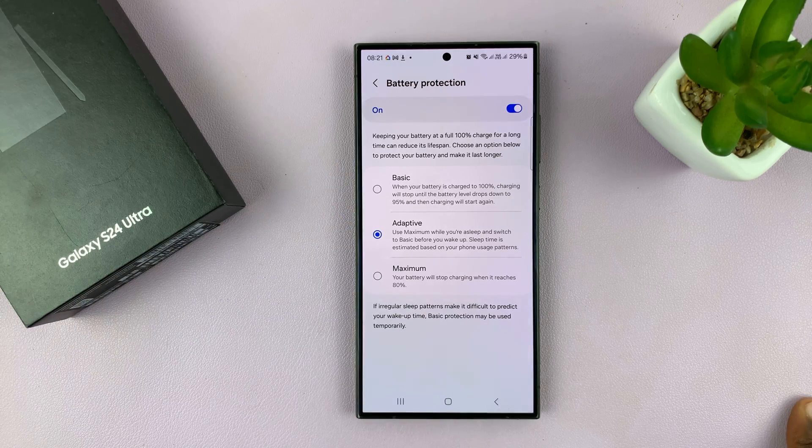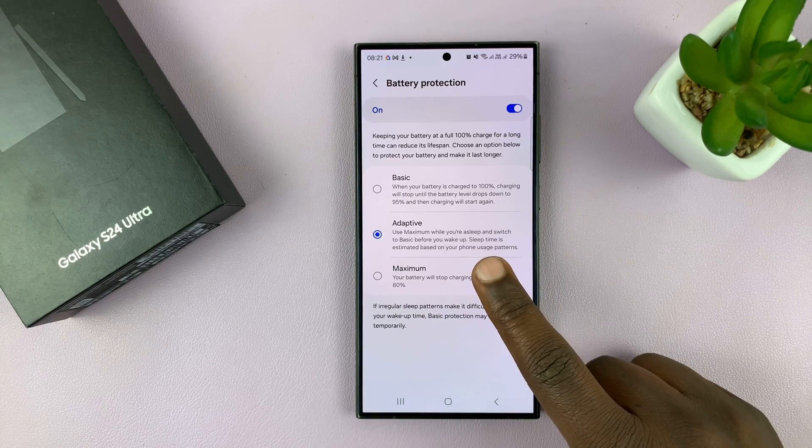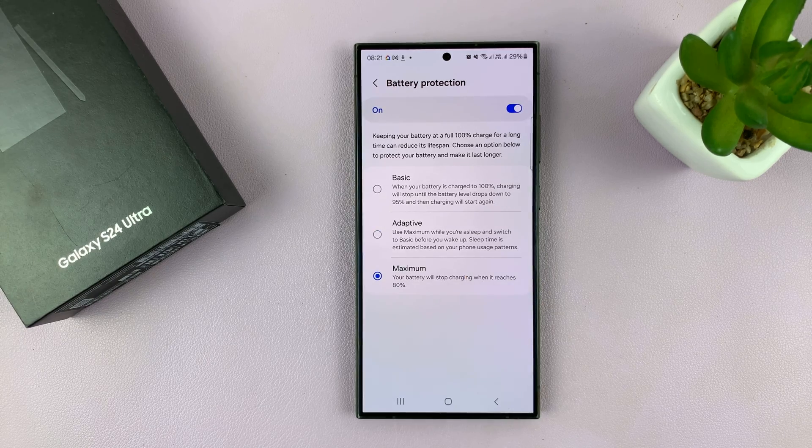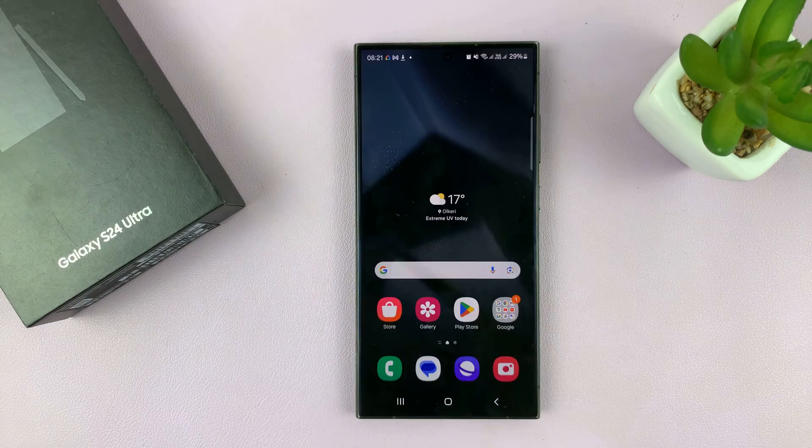Adaptive is the best choice if you ask me, but of course if you really want to take care of your battery, then you want to go for 80% full time. So once you choose whatever you want, that's it. Thanks for watching — leave your comments and questions down below and good luck.